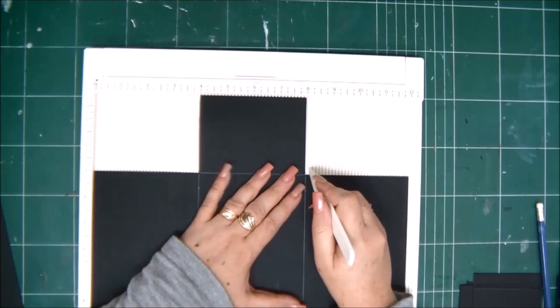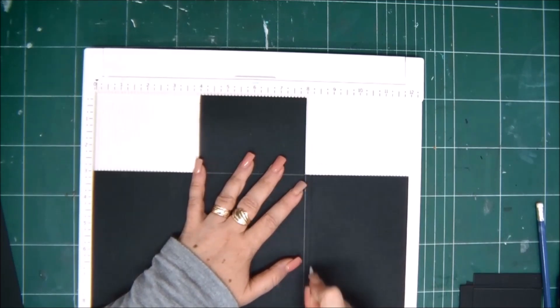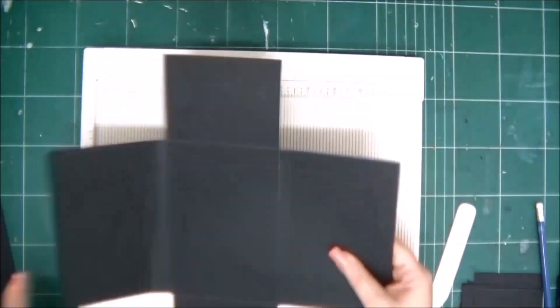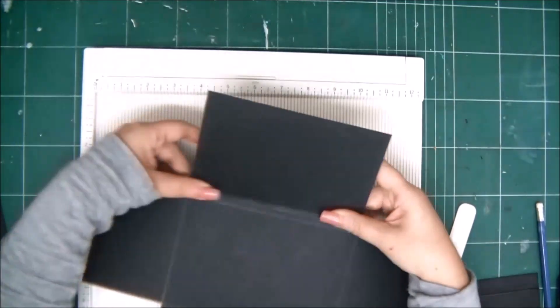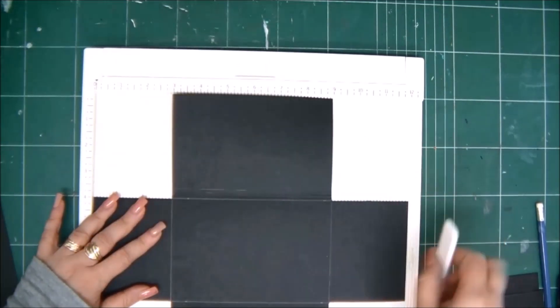These fold lines are going to act as a spine that will allow the folder to be thicker and hold more stuff. On the right side, we're going to score on the eight inch line and again go one eighth of an inch to the right and score another line, continuing until we have three score lines on that side.